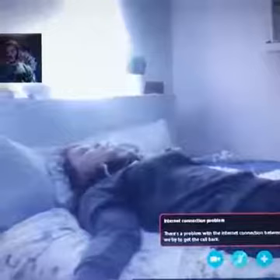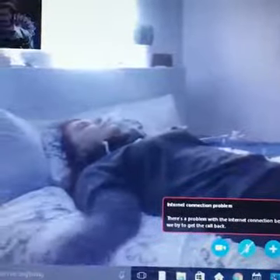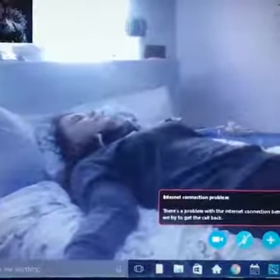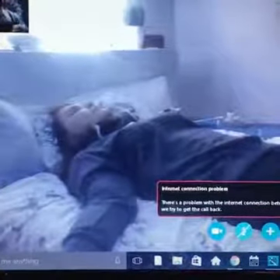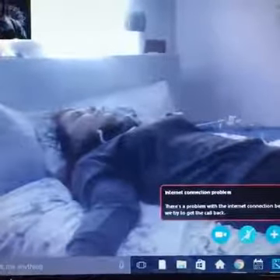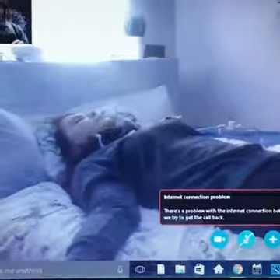Mind you, my mic is muted, so she can't hear anything I'm saying. Let's go ahead and target that arm. What I'm gonna do now is basically wrap this web-like structure over the arm and begin to pulsate or fire very high frequency into the arm.